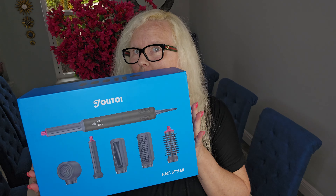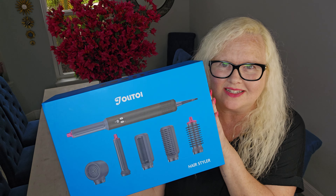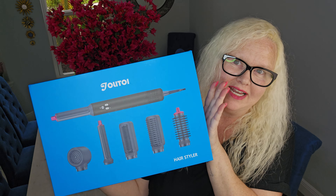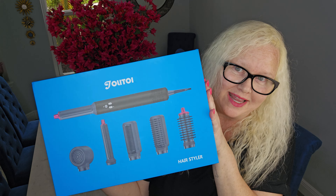What do I have here? I have the Jolito all-in-one styling kit. It looks amazing. We all know what it looks like. There is an expensive brand out there that is similar to this. So let's see what we got in the box and then check it out.